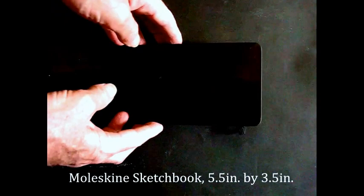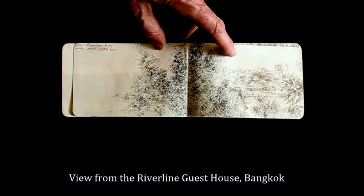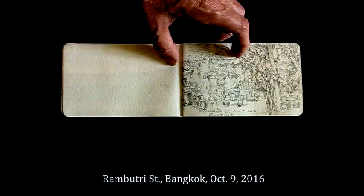This is a sketchbook I used in the fall of 2016 on a trip to Southeast Asia. I drew this with a soft graphite pencil on the inside cover. The first sketches here are done in soft pencil — that means 5B or 6B. When I think I'm not going to have enough time to complete something very quickly, I usually use pencil because it goes faster.